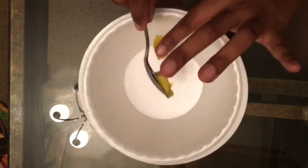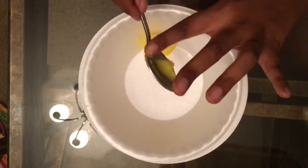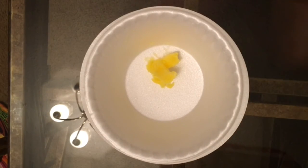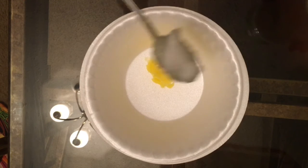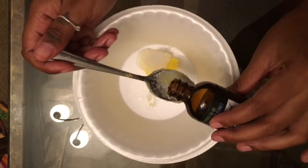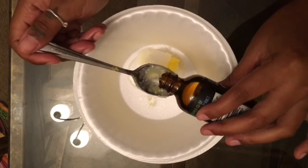All you want to do is take your ghee butter — I get this from the regular grocery store. Go ahead and put it in the bowl. I didn't make a big batch this time, just for the purpose of the video. You also want to add your coconut oil, and then the third ingredient is some peppermint extract, just to give it that toothpaste taste. If you left that out, your mouth would feel clean but it wouldn't have that minty taste.